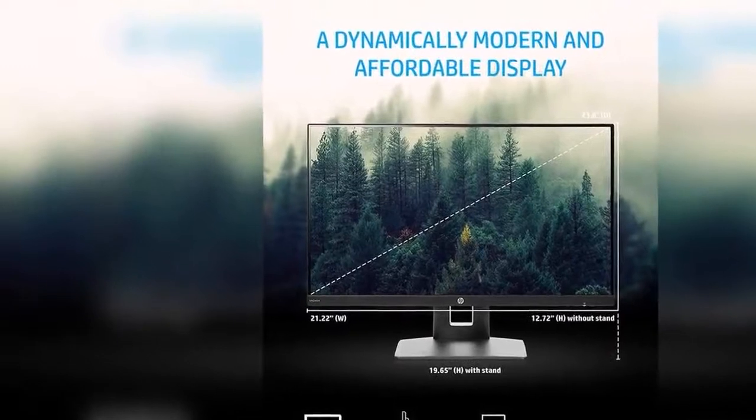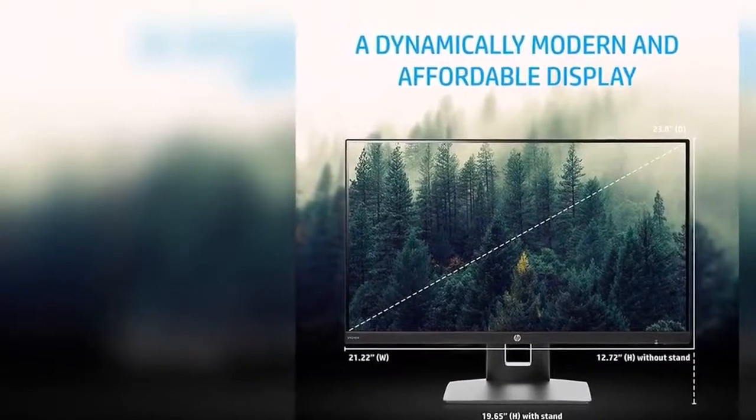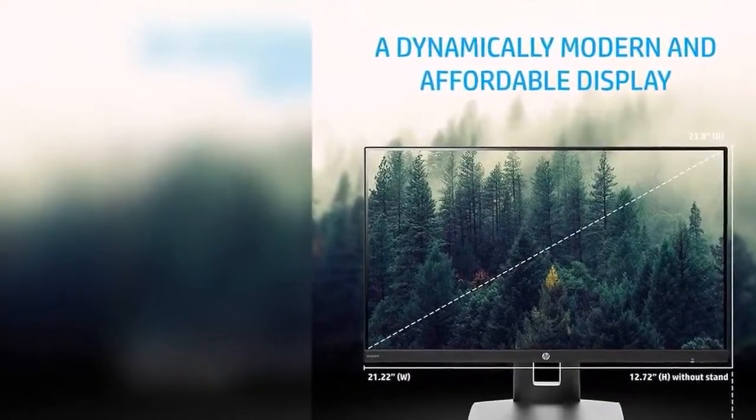VESA mounting: mount the display on walls or brackets with a 100mm VESA mounting pattern. Mounting bracket not included.